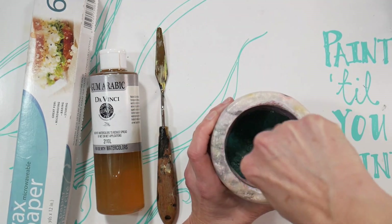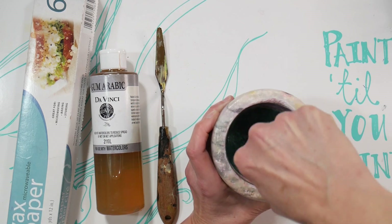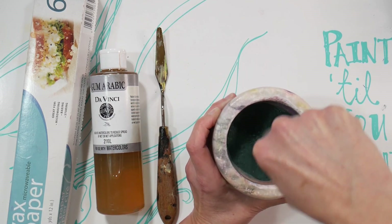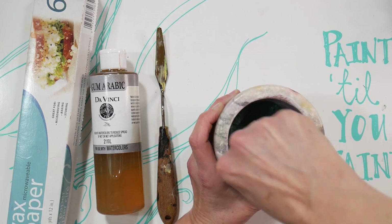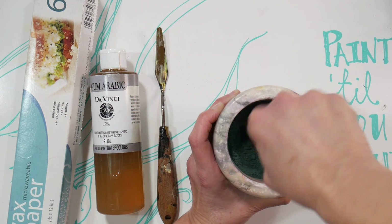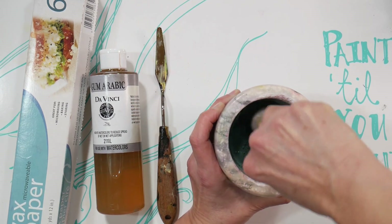I made a mistake the first time I did this — I added water to the mortar while I was grinding, and that was a mistake because it just made everything clump up and be difficult to grind down. But as you can see, this grinds down pretty easily without water.